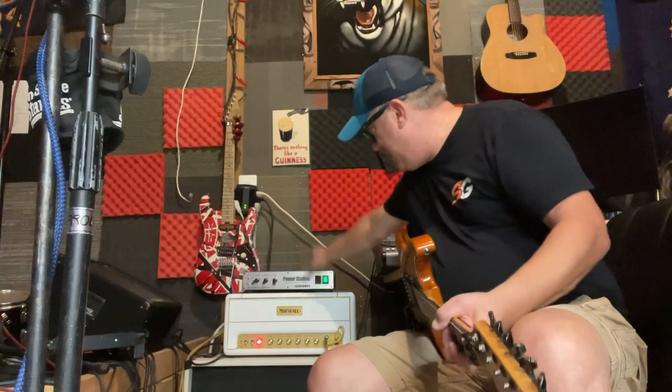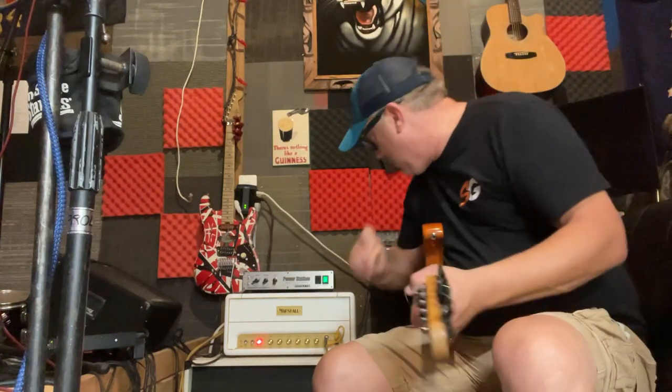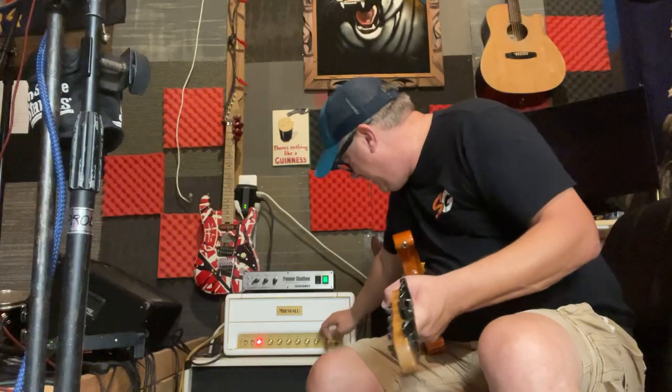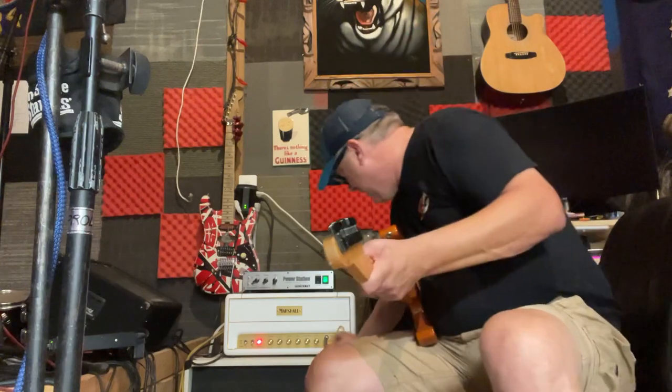I'll play this without the Power Station first. Right now I've got the second channel boosted a little bit — right around six there. I went about three on the first channel, the treble channel. That's a beefy sound on five watts.